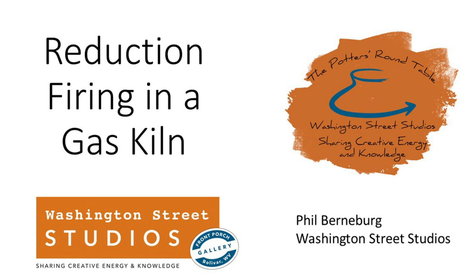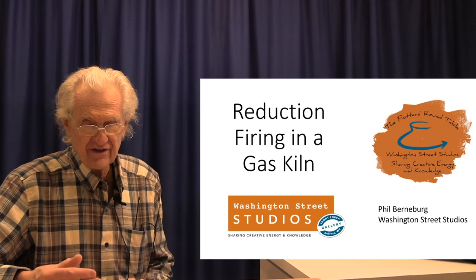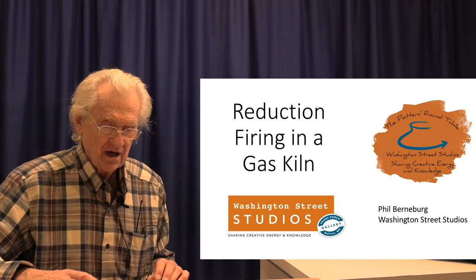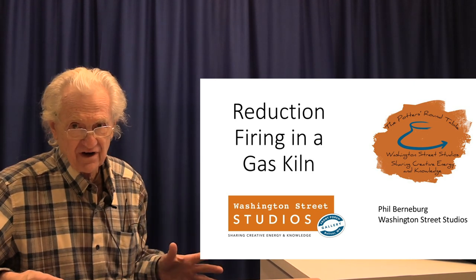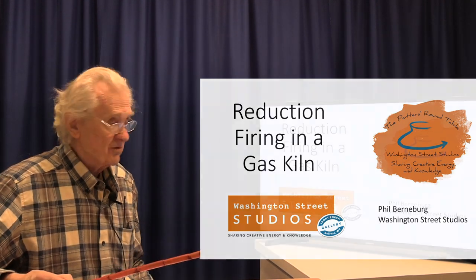Today's topic is reduction firing in a gas kiln, and this is going to be a general description of the procedure — kind of an overview — keeping in mind that there are a lot of different kinds of gas kilns and gas burners. This is meant to be a description of the major steps that are common to all reduction gas firings, regardless of the kiln design and the specifics.